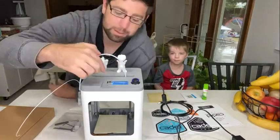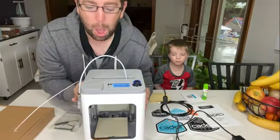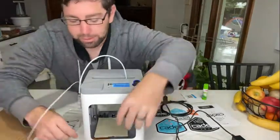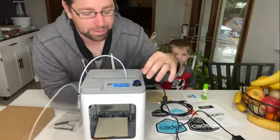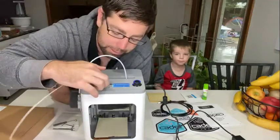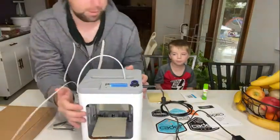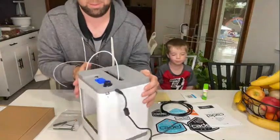So here's the screen. I don't know what I was thinking there, but they definitely did not break — they're okay. You just kind of turn this and press the button to navigate through the menus. Here's the SD card that's provided — pretty easy to put in. Power is over here, and you can connect the USB cord to the computer if you wanted to do that.